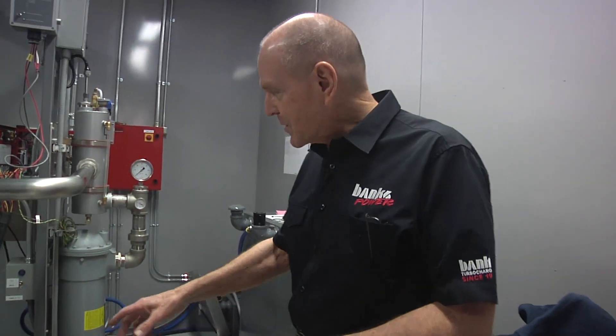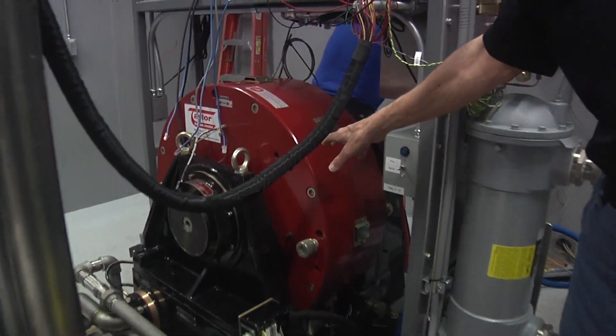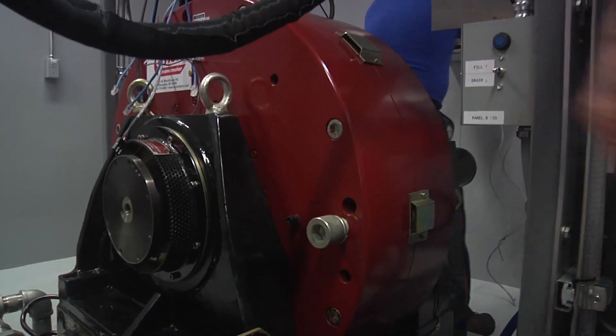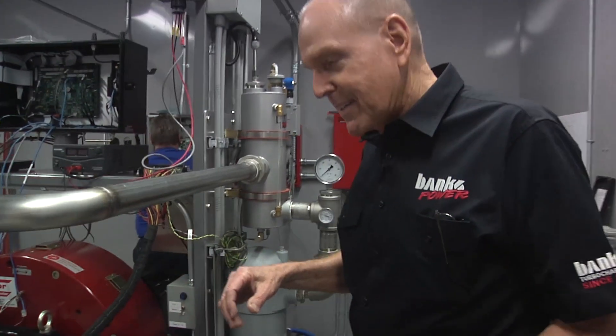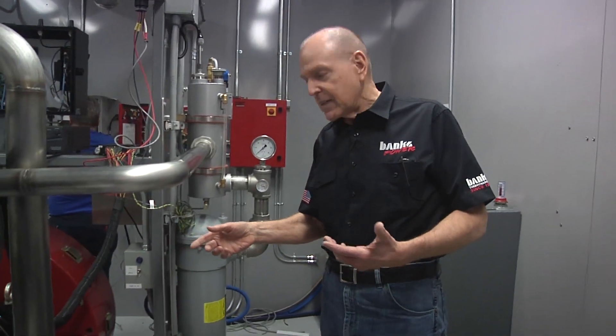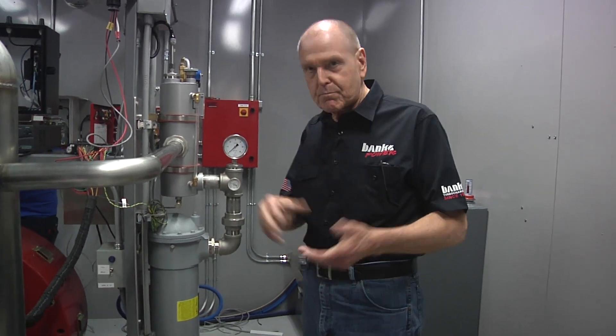Let me show you the absorber right here. This is a Taylor 400 kilowatt, or 536 horsepower, absorber. It'll go to 8,000 RPM. So if we want to run something a little racy, as long as we don't go over about 550 horsepower, we're fine. You might say that's not a lot of horsepower.